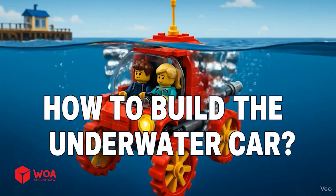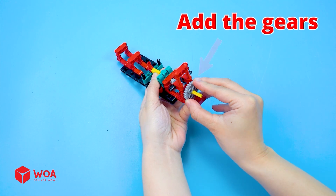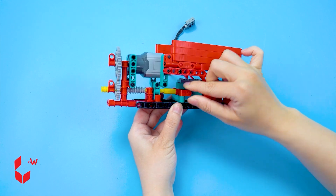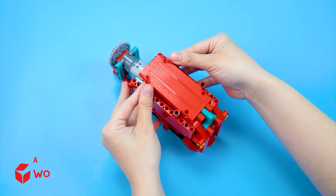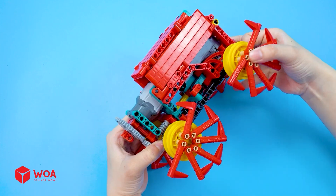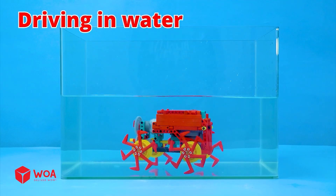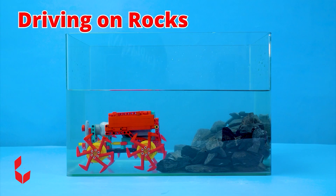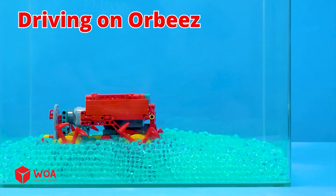How to build the underwater car. Build the car chassis, add the gears, add the motor, build the body shell, connect to the battery box. Add the claw wheels. Testing. Water — driving in water. Rocks — driving on rocks. Orbeez — driving on Orbeez.